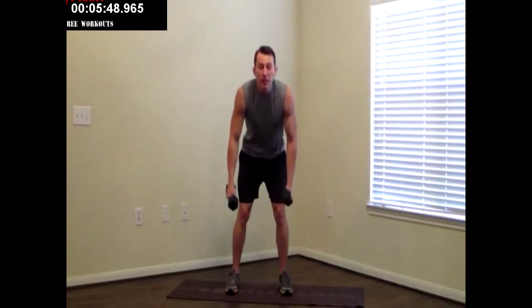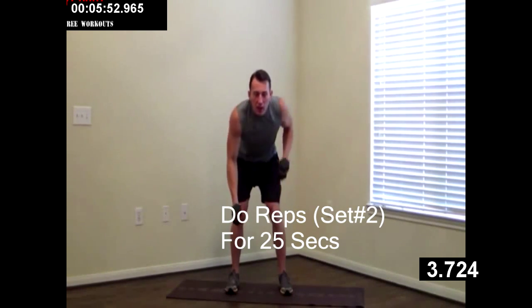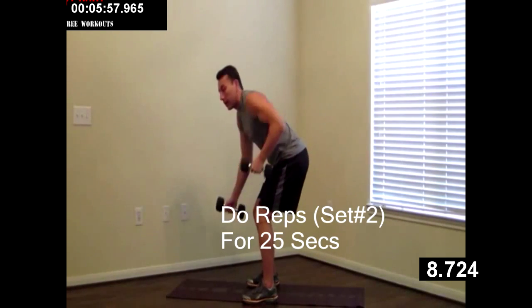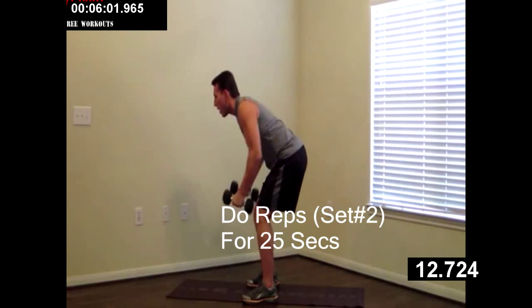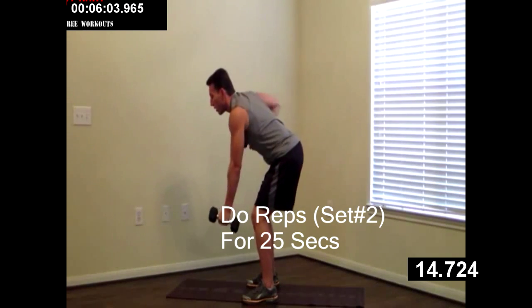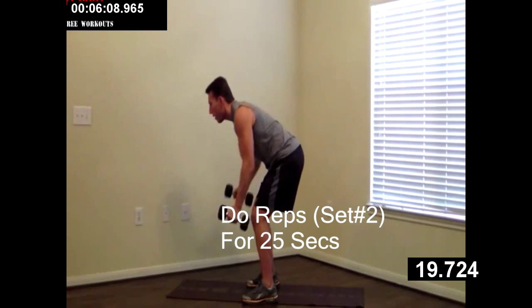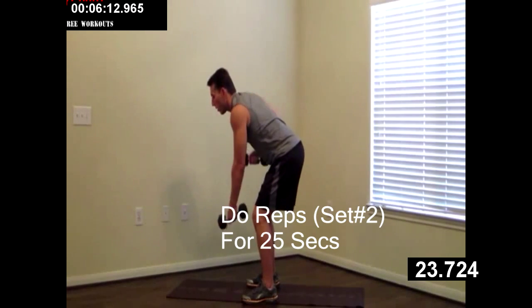We're going back into the seesaw row. Elbows are in. I'm at a 45 degree angle and we're pulling. Keep that back straight, and we're breathing. Having your weight in your hips. Working your back out. Good, nice and controlled. Don't get too crazy. Five, four, three, two, one.